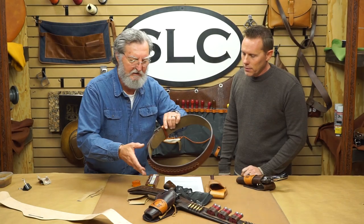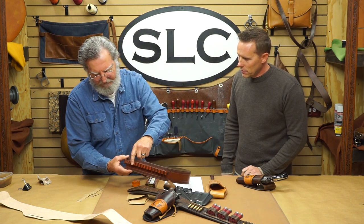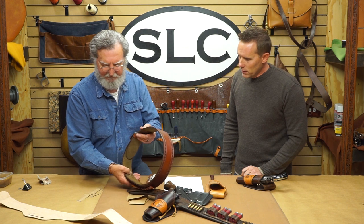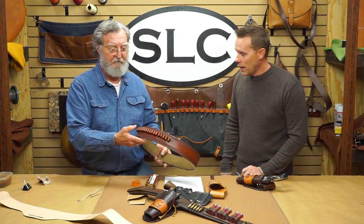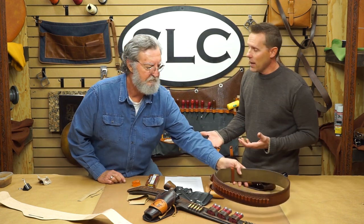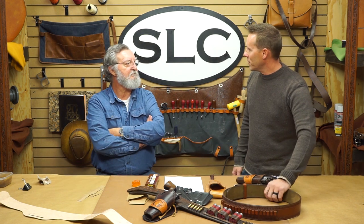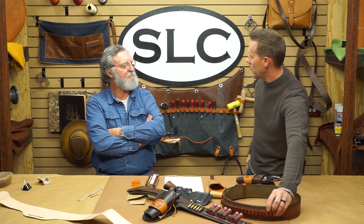On this belt here that you've done, it's lined and everything is covered up on the inside — you don't see the stitching, which is great. The nice thing about that is if you're wearing it a lot, your jeans or jacket are not rubbing against the thread on those loops.